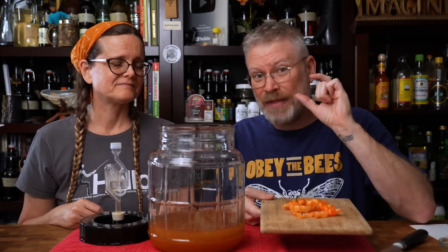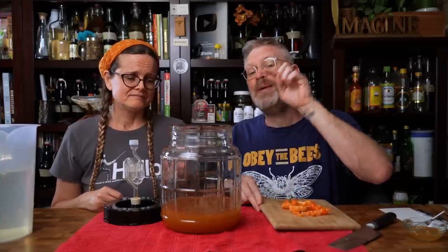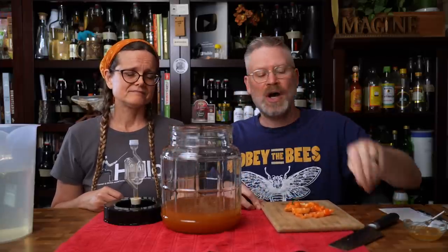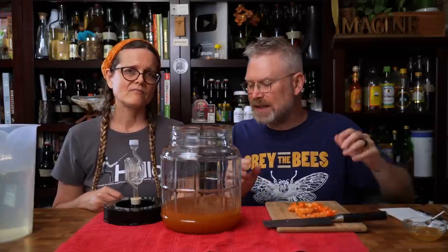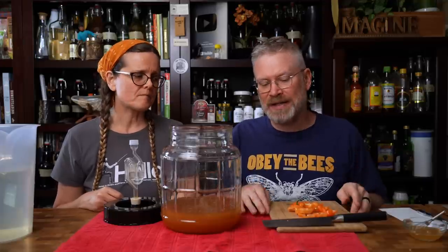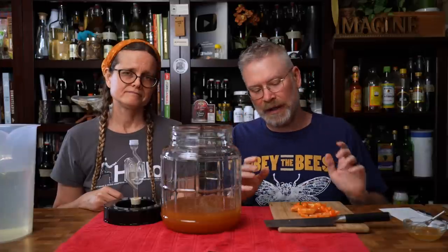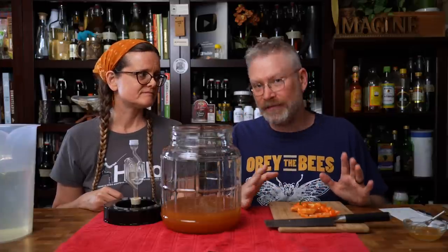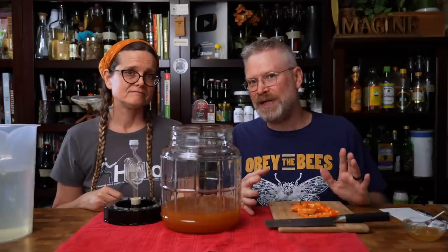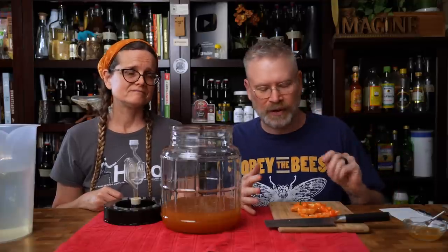I have here two rather large habaneros that I chopped up, and we have 3.5 pounds of Draper's honey. This is Nebraska honey - we believe it's just a wildflower, not any specific flower type. This is going to be so strongly flavored that I would imagine almost any semi-neutral style of honey would work really, really well for it.